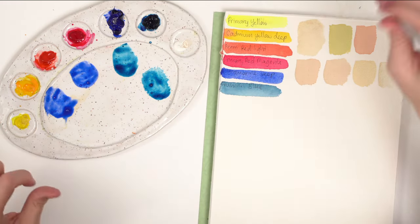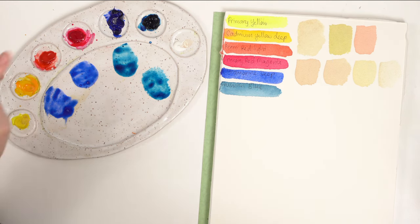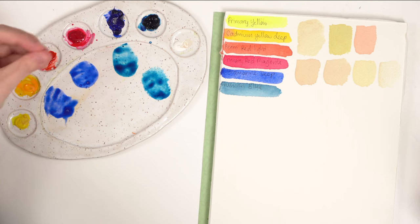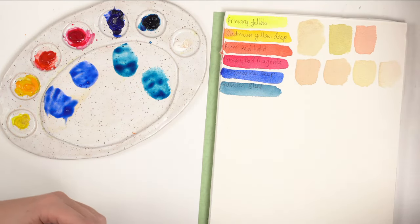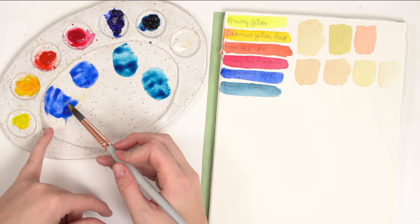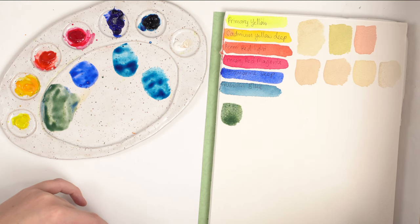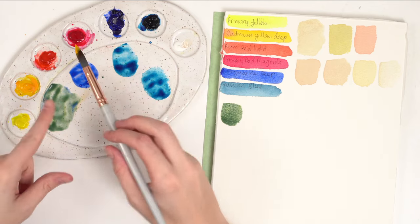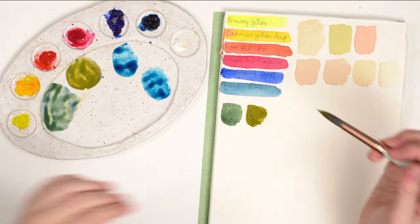Ultramarine has some warm tendencies — it has a bit of pink in it. So if you're mixing yellow with a blue that has a little bit of pink, you're going to get a more muted green. But if you have a blue that really wants to make green — leaning towards green — you'll get a brighter green. With lemon yellow and a blue that wants to mix purple, you get more of an earthy, natural green. Mixing two warm-leaning colors gives you more of a natural, neutral olive tone.